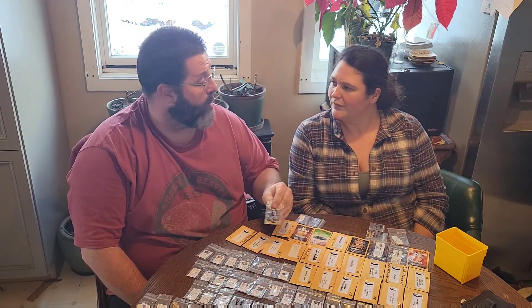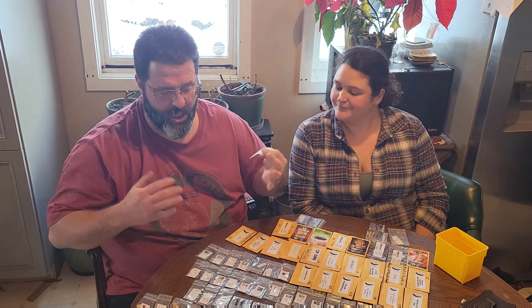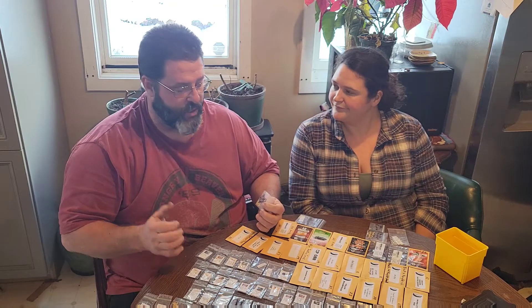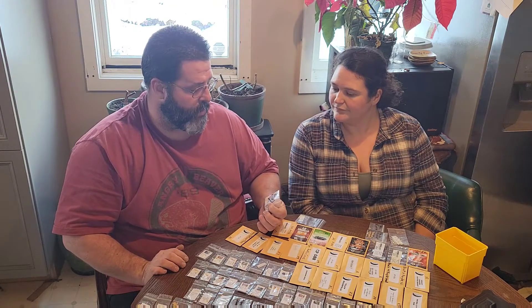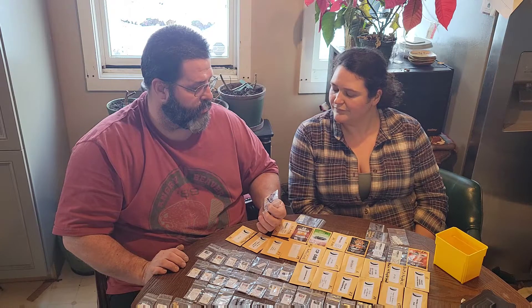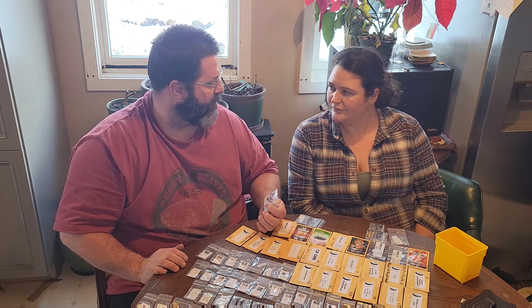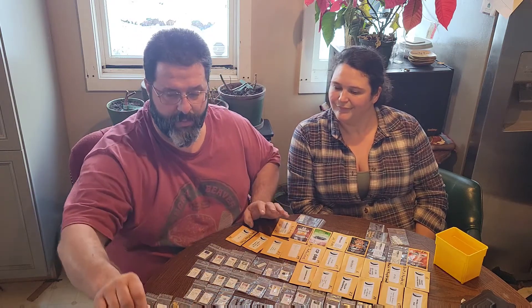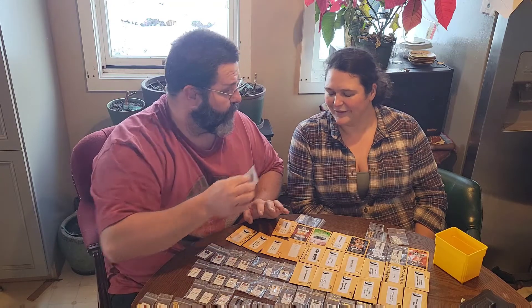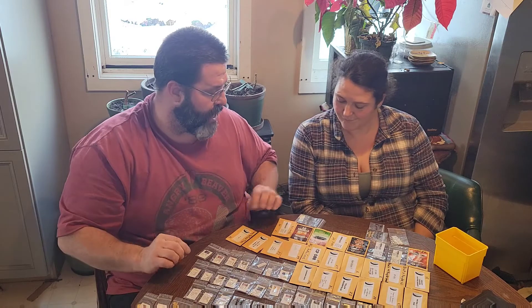Killian was great — we really enjoyed this one. Produced tons of peppers. Killian is actually a cayenne-type pepper, small and round. That's a keep. We're expanding our cayenne collection this year and trying to get up to about a dozen varieties.